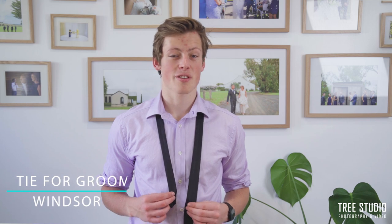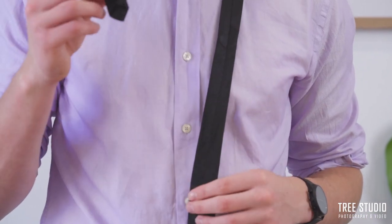The second knot I'm going to be teaching you is the Windsor knot. This knot is a little bit more difficult and might take a little bit more time to learn. The first step is to make sure that you have the shorter side on your right and the thicker side on your left, with the shorter side higher up on your body, just because we're going to be using a lot of material on this side.